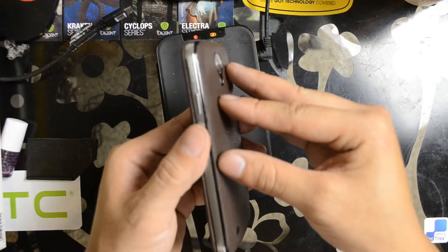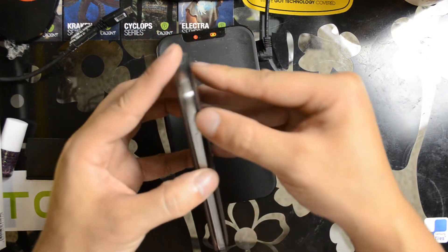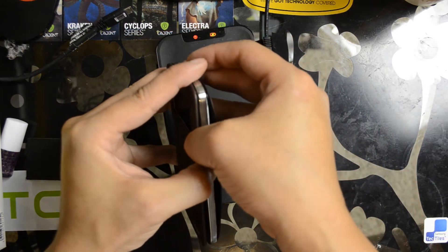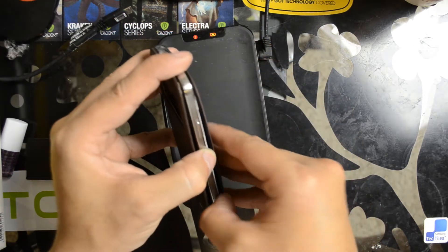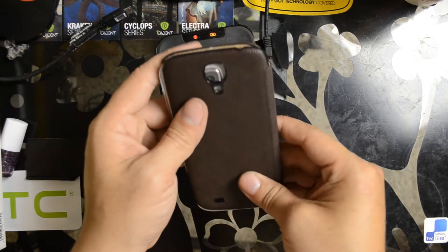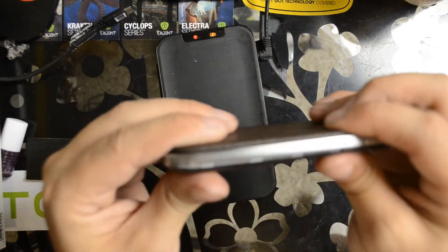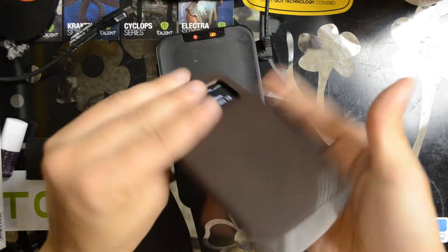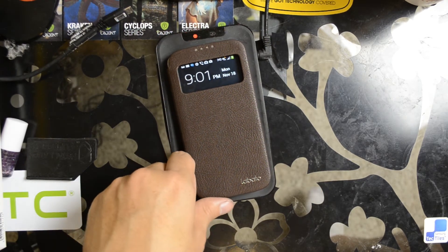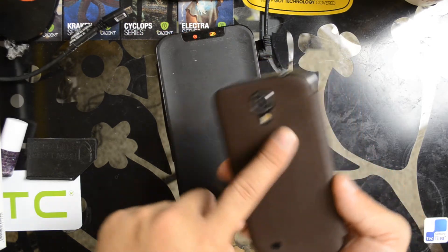Let's go ahead and take the back off real quick. I do have a Qi wireless charging receiver in this device, as you can see right there. It just completely replaces the normal back door, and it still works with my LG WCP-700 Qi charging pad.